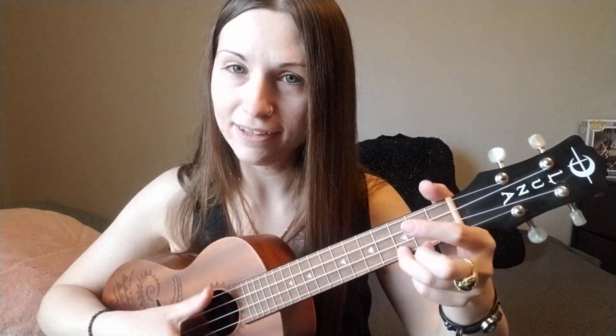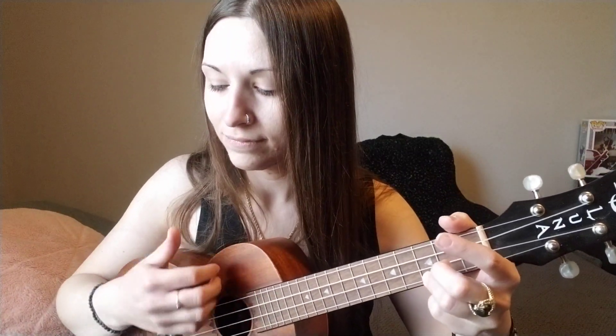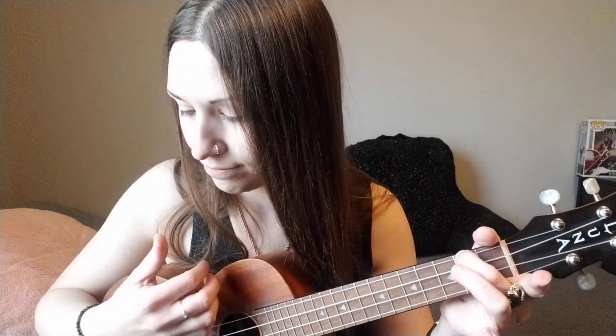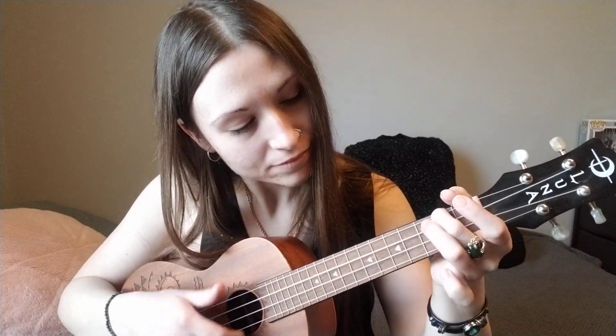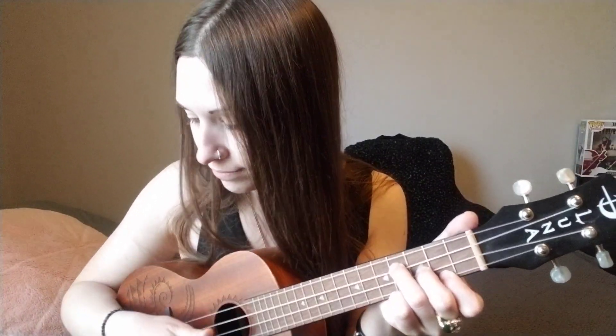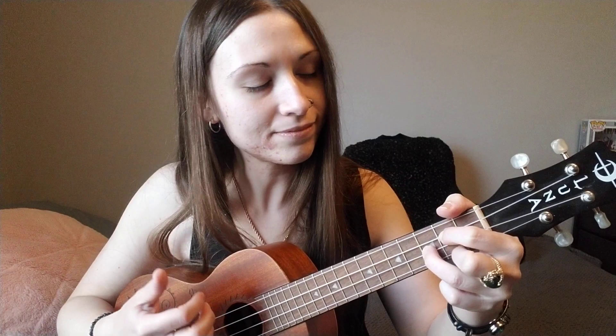And then back to C: 'You're my life.' A minor. G. And then finish with a C.